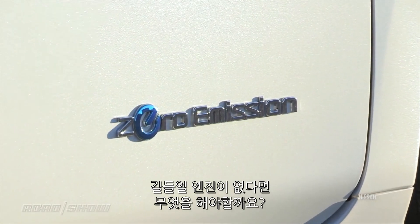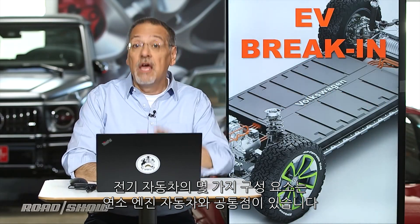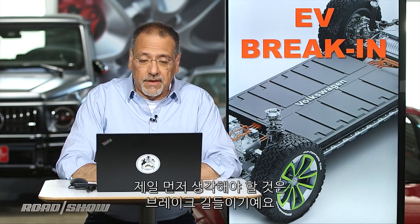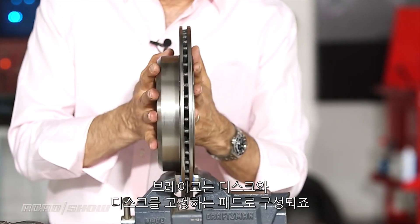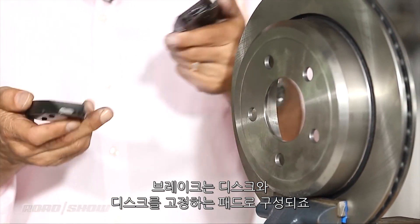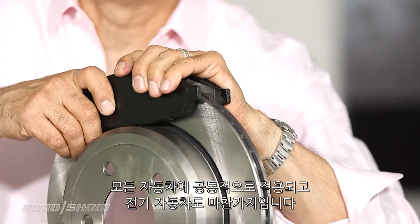So without an engine to break in, what is there to deal with? There are definitely a few components that EVs have in common with combustion engine cars. The first one to think about is breaking in your brakes. Brakes composed of discs and pads that clamp on them are common to all cars — EVs do not dispense with them.